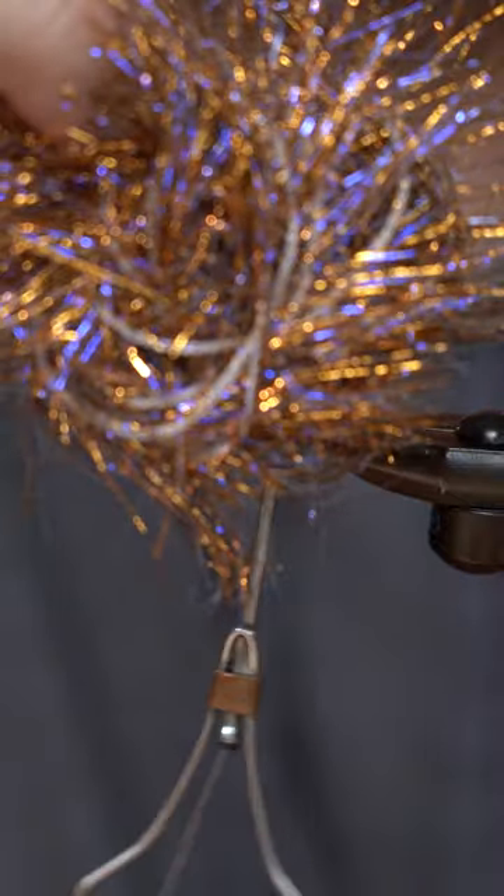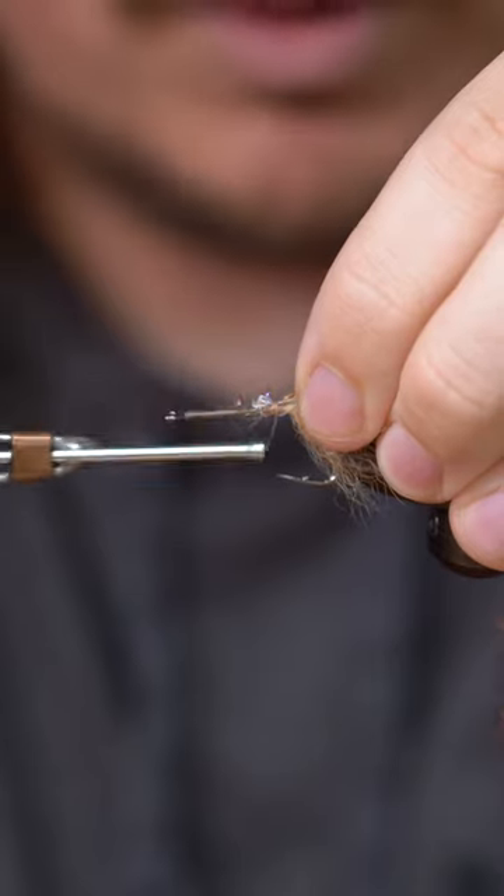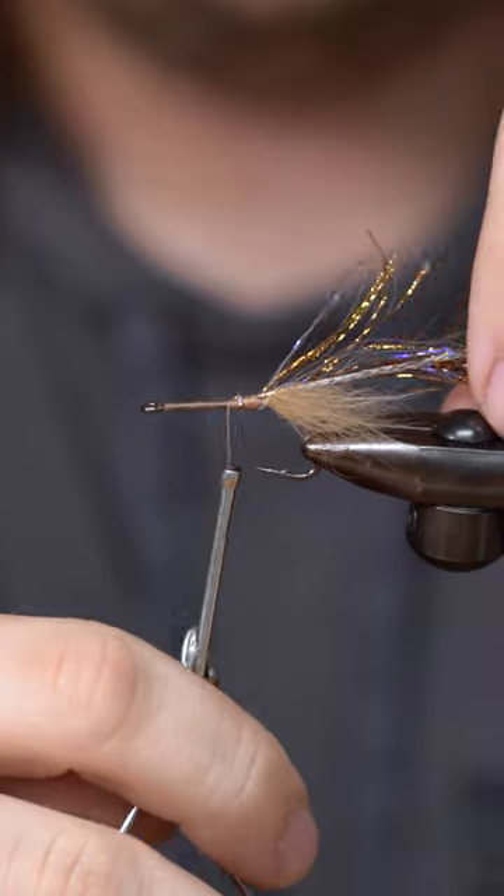This stuff looks like a ball of flash. We're gonna do just a couple of wraps of this — we don't want too much flash, this already has a lot.